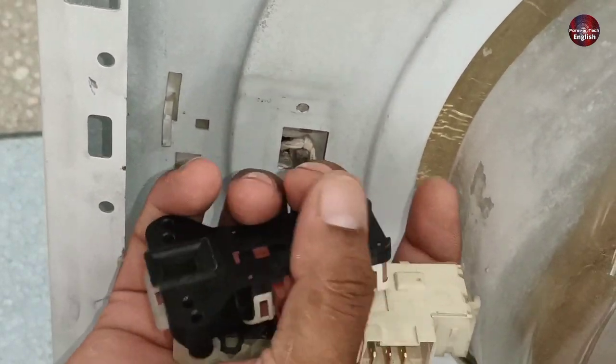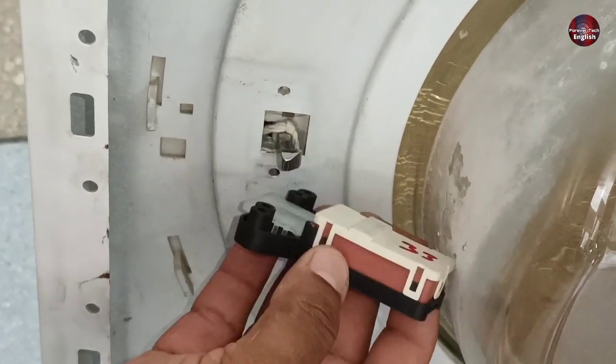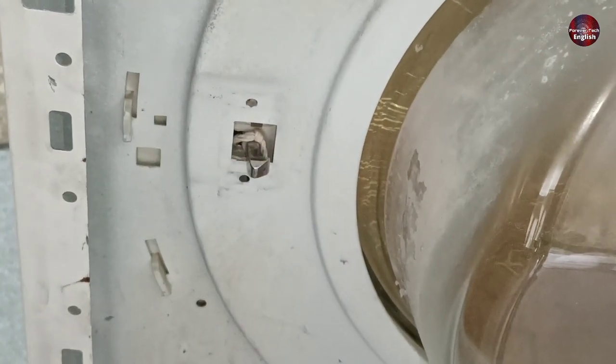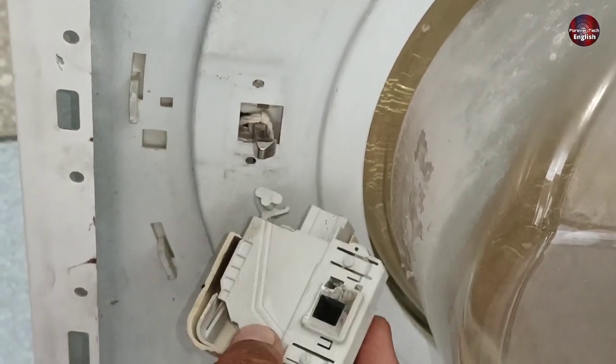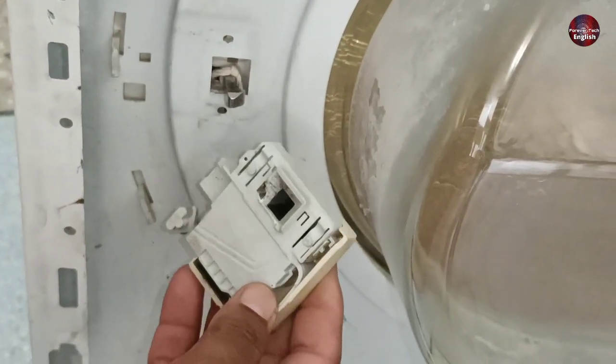I already bought another small door lock for the machine. We tried installing it on the washing machine's body, but it's also impossible. So we will make an alternative system for the washing machine's door lock, and the machine will work properly with the same effects.